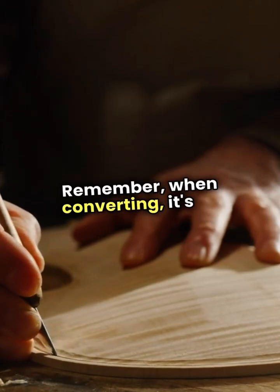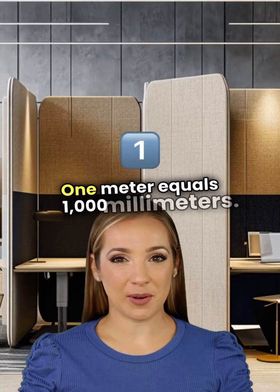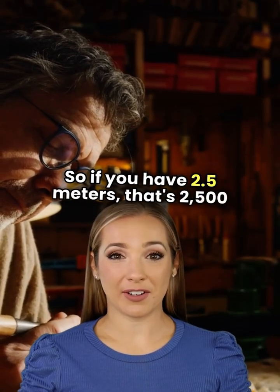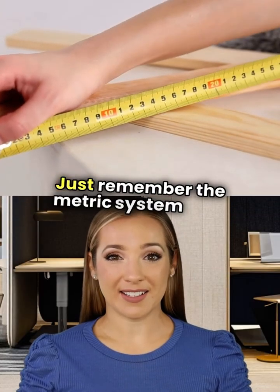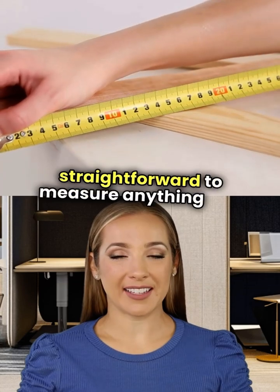When converting, it's all about moving the decimal point. One meter equals 1,000 millimeters. So if you have 2.5 meters, that's 2,500 millimeters. Easy, right? Just remember, the metric system is all about powers of 10, making it super straightforward to measure anything you need.